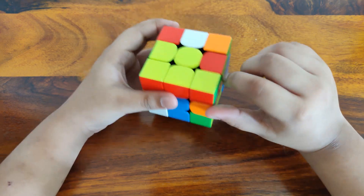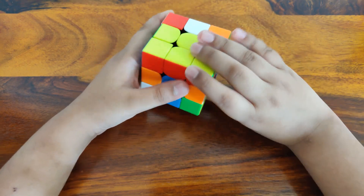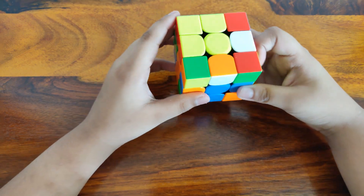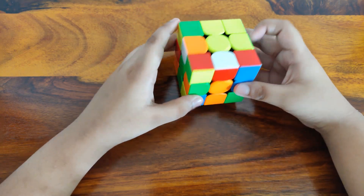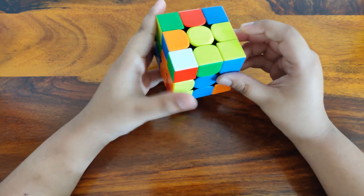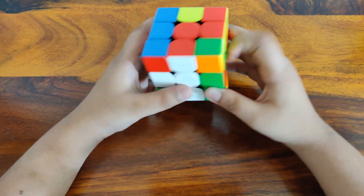Now you can do orange. If it's positioned like this, you can just take it out and insert orange very easily. Then you just need to insert the last one — the red one.